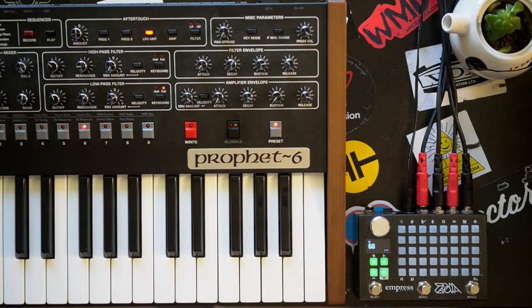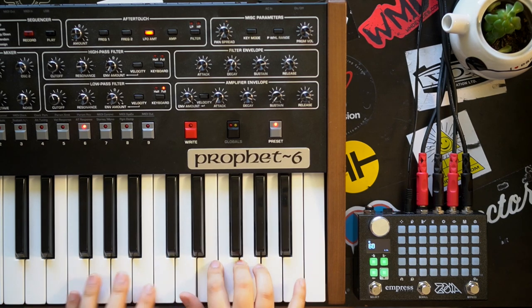So this is the ImpressFX Zoya, and we're going to be making a patch today. We're starting completely from scratch, meaning there's not even an audio module, meaning we can't hear anything.